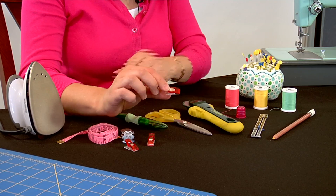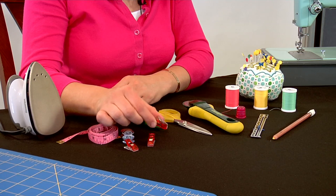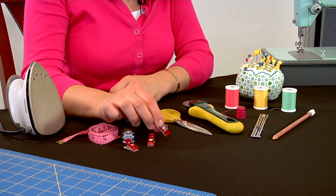These are clover clips — they're really great clips. They're nice and tight and they're good for clipping along hemlines or necklines, and also for bias tape.